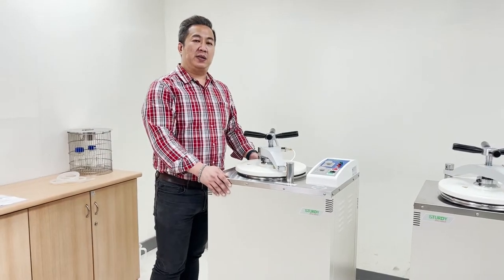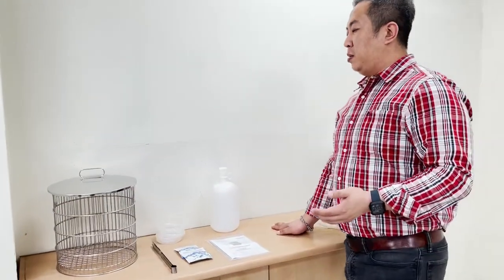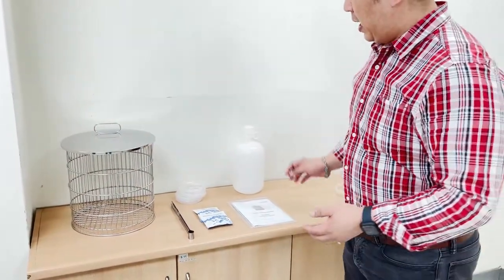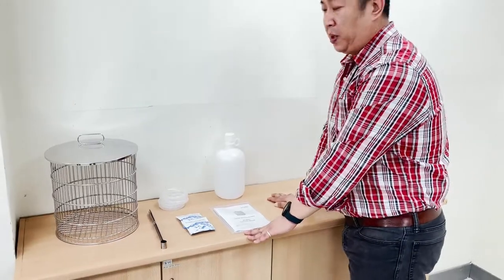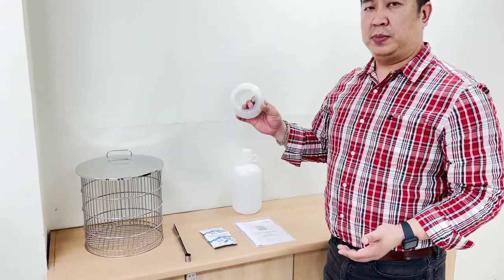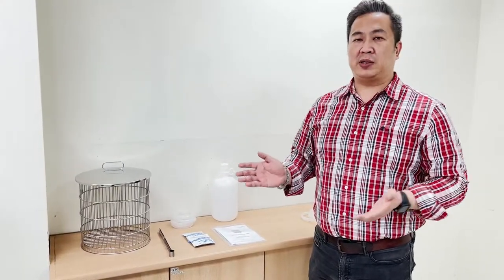Once your vertical autoclave is installed in the right position, confirm that all standard accessories have been received. The standard accessories include a standard basket tray, the top cover, a clip, cleaning powder for the inner chamber, the instruction manual, a water bottle for filling water, and a water exhaust tube that will be demonstrated later. For any additional accessories, please contact your sales representative.